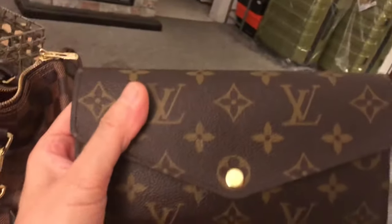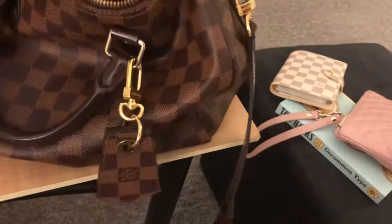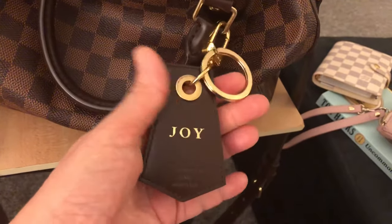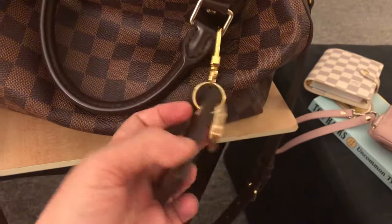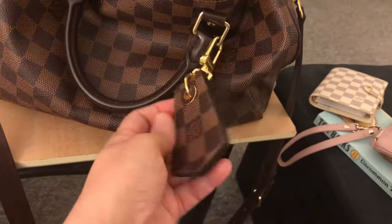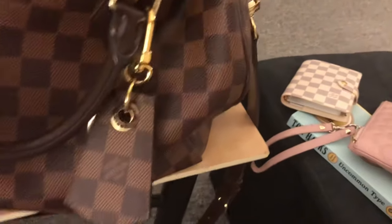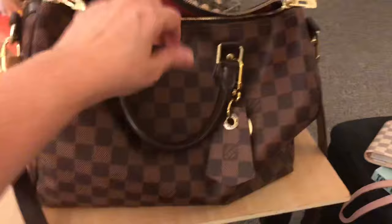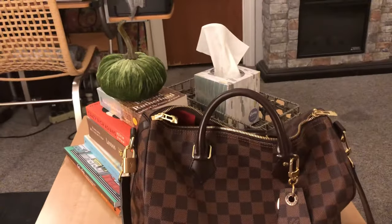I also have my LV charm key chain — I actually used this as a keychain for a while when I switched from the six-ring key holder, but ended up switching back because I prefer the key holder. I got most of my items in-store rather than online. There's a Louis Vuitton store near the Prudential Center, about five minutes from where I live, and my SA Elaine is so nice — I love going in to see her.